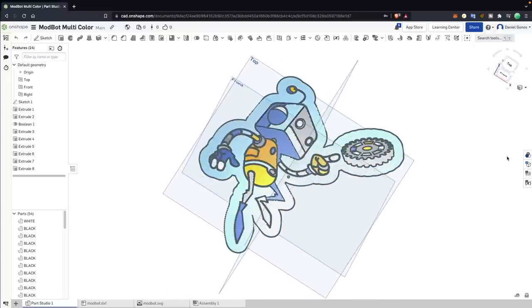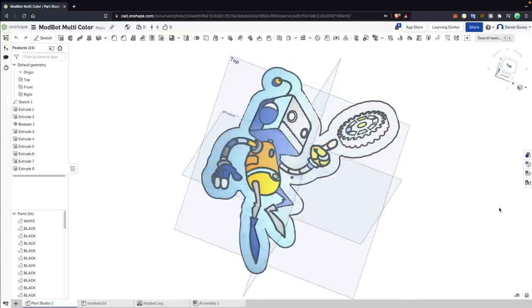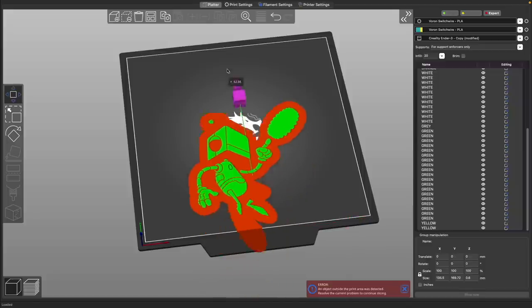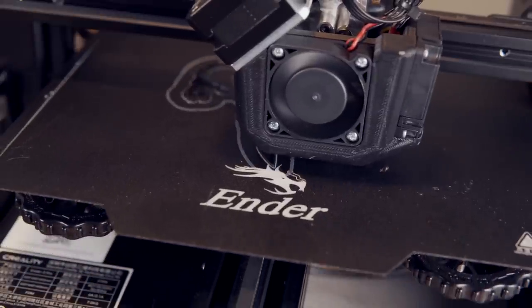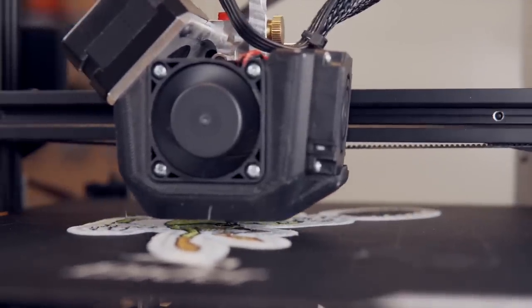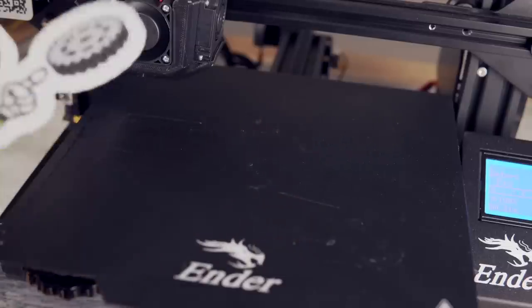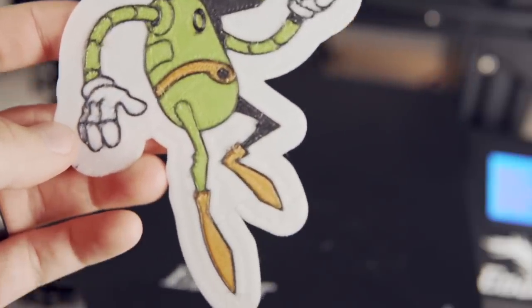I even took a vector of the ModBot robot and chopped it up into 54 different pieces in Onshape, then exported the model into Super Slicer, where I used this exact same method to print six colors on the same layer. I did set the nozzle a bit too close to the bed because I had some concerns about parts not sticking. All I need is to apply a coat of clear epoxy to smooth out the top layers, but it turned out awesome.